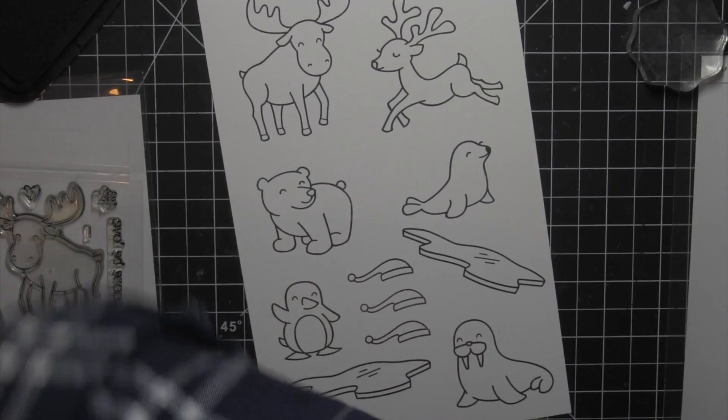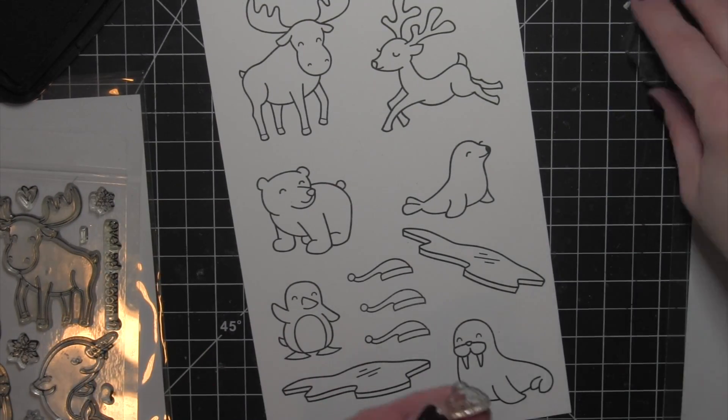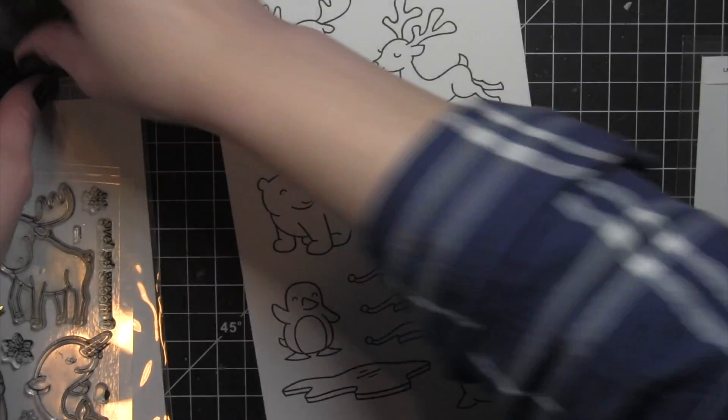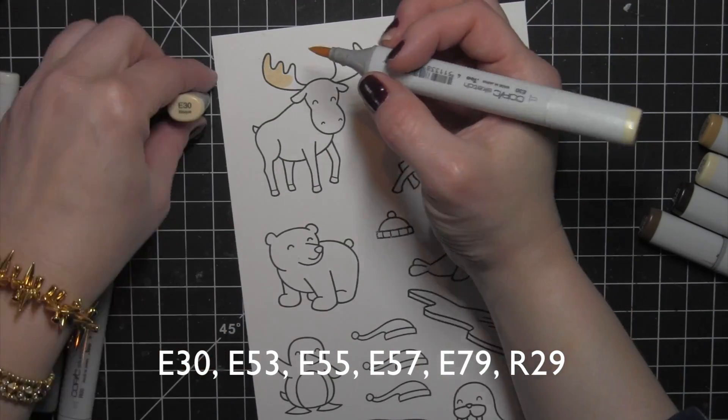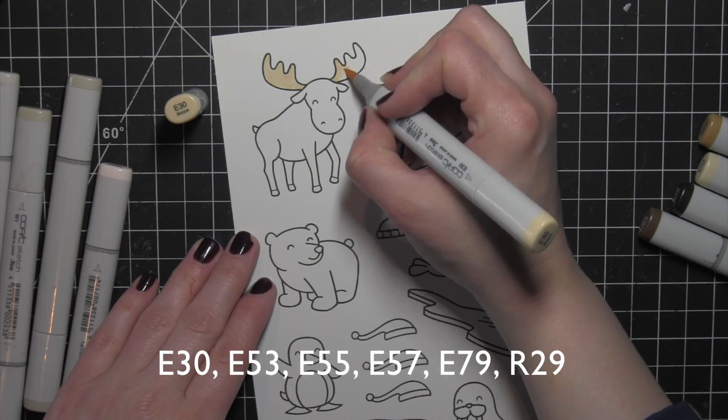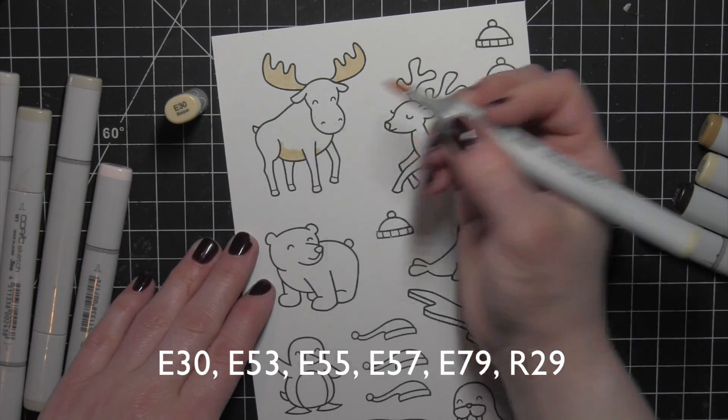I'm also going to stamp the little piece of ice from Critters in the Arctic so that I can put that underneath the seal and walrus. Now I'm going to start coloring in my images.